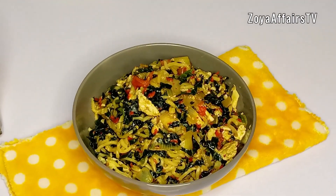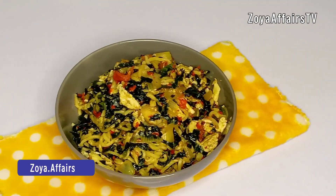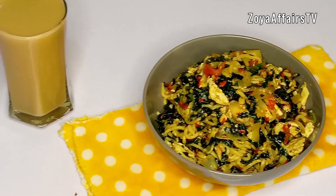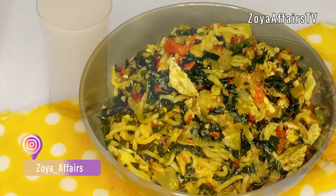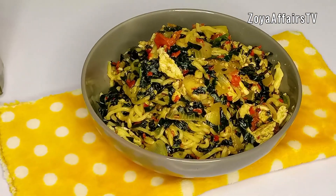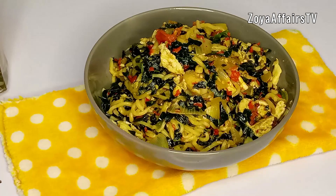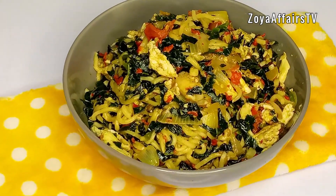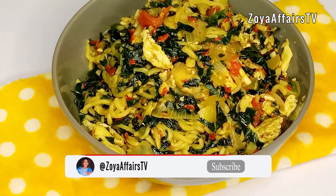Hello everyone, welcome back to my YouTube channel. Today I share with you how to make this simple but delicious noodles recipe. This is the kind of recipe I wish I knew before — it is so simple and super delicious. If you want to see how I made this, keep watching.